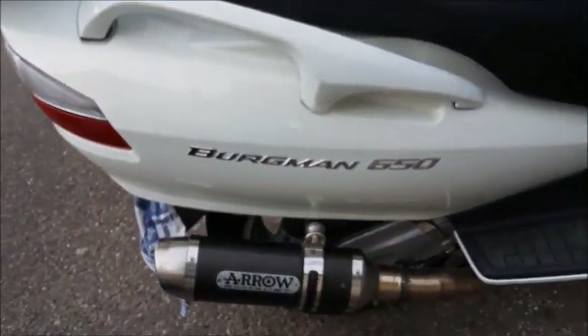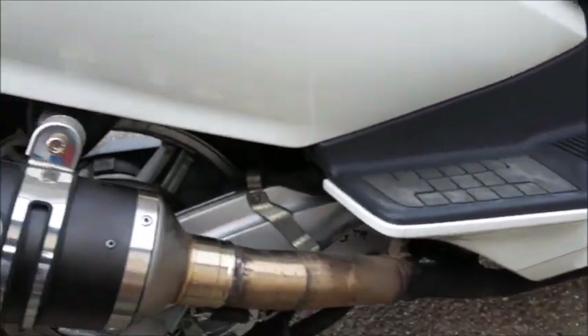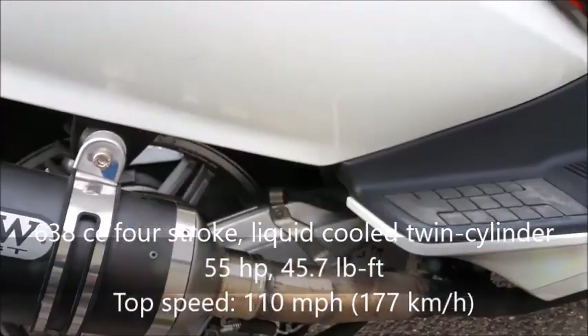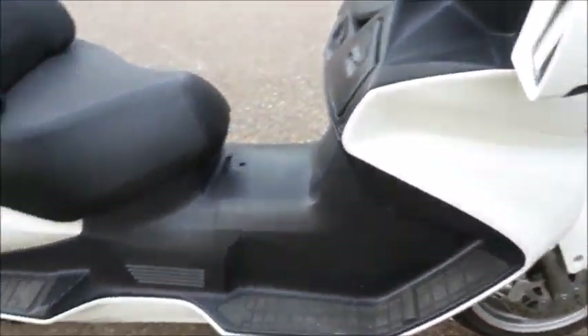On the side it's a Bergman 650 badge. The engine is right underneath the vehicle — it's a 638cc engine with probably around 55 horsepower and 40 pound-feet of torque. Of course not much, but that's all this thing really needs.